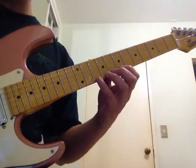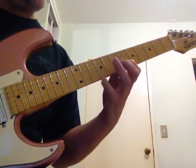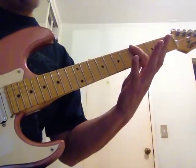And then high E: 7, 8, 10. Bring that up 12 frets if you want.